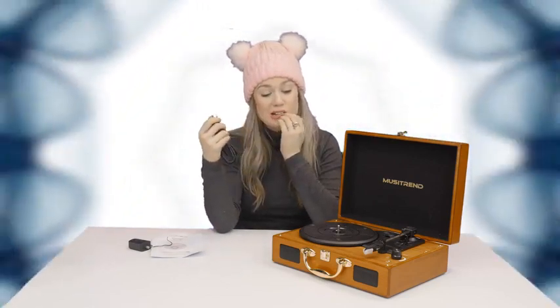This cord actually plugs into the back of this and then into your computer, so you can actually convert all of your vinyl, all of your records. If you're someone who has a really big vinyl collection, you can actually turn them all into MP3 format, which is really, really cool.